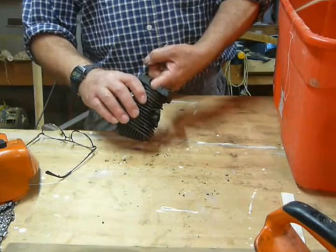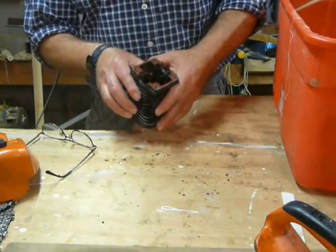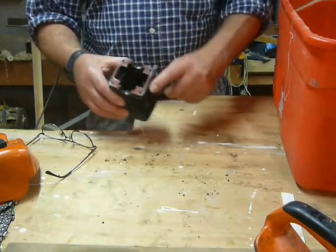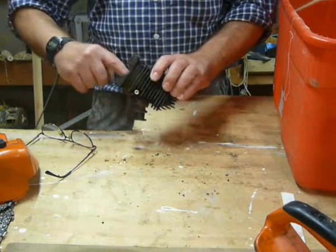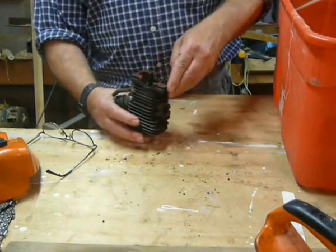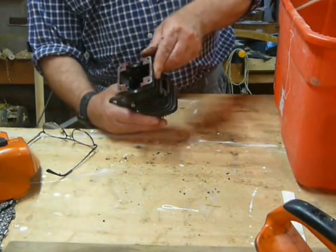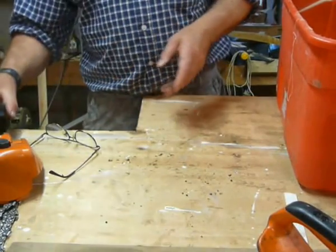Feeling inside the cylinder, especially round about near the ports — it actually feels alright. There's just a very slight little ding in the exhaust port. Now these cylinders are aluminium and they're chromed — there's no cast iron liner in there or anything like that, it's just chrome straight on the aluminium. So when they wear, that's it — you can't do anything with them. But this one actually looks quite good. There's a couple of little marks around the transfer port, but nothing that you would go 'ooh, that's dodgy.' So that looks promising.